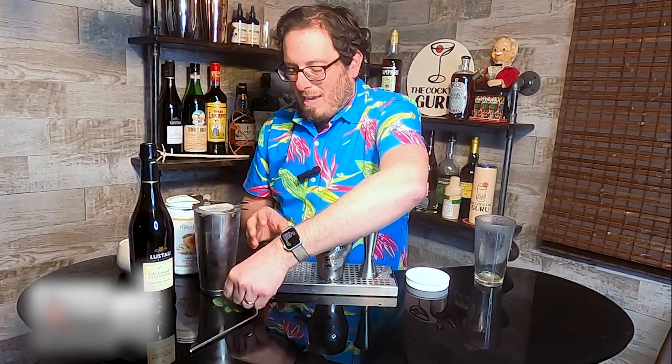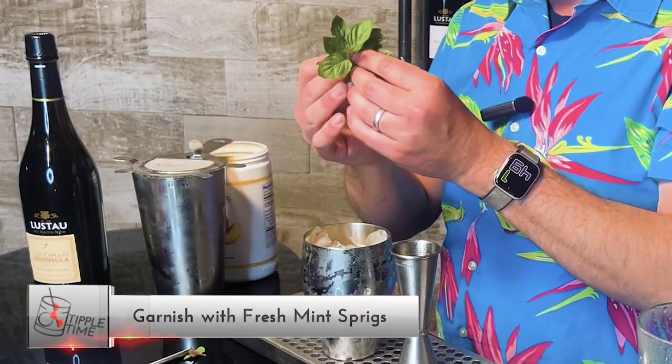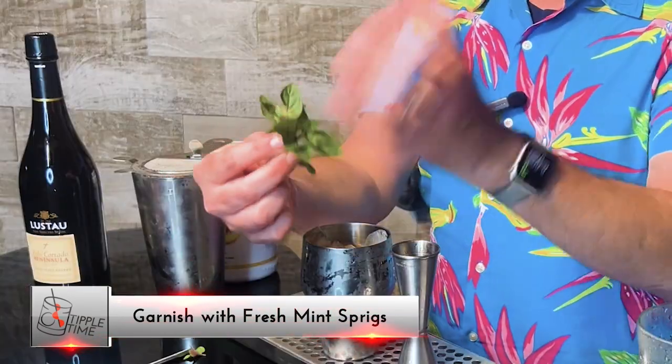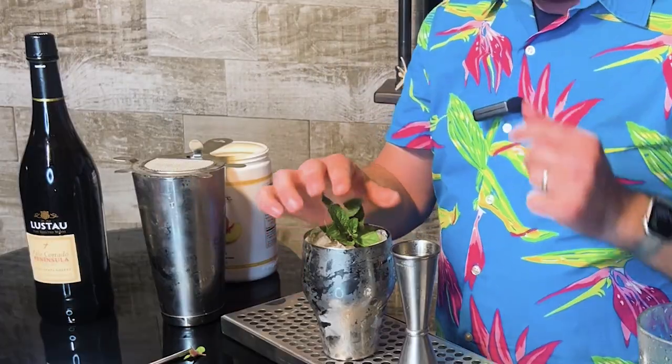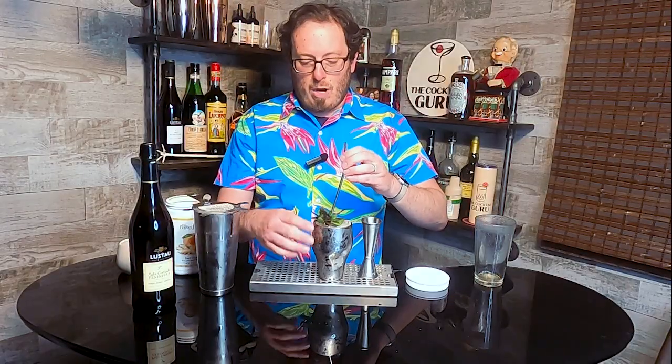As a garnish, I have some fresh mint from my garden, which is starting to bud. I'll give it a little flick — this releases all of the aromas on the mint sprig. We'll just place that right inside, and add a straw.